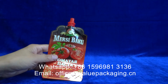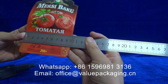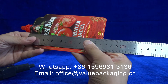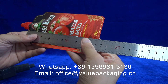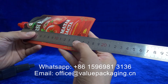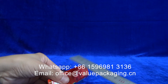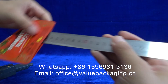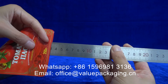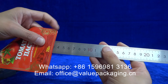The width size is 100 mm. The height is 165 mm. The bottom gusset is 30 mm plus 2, that is 60 mm.